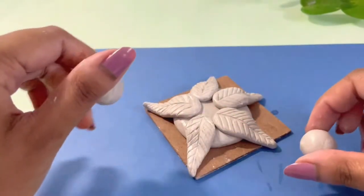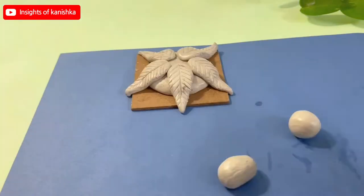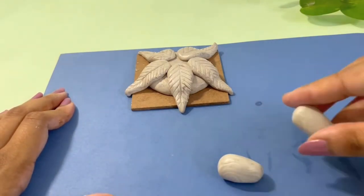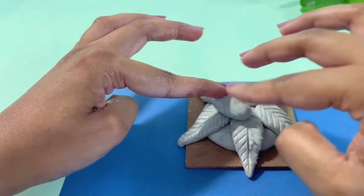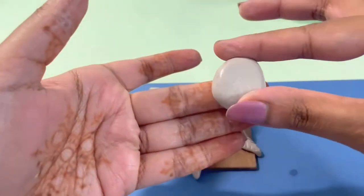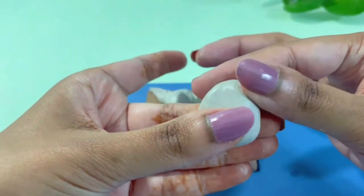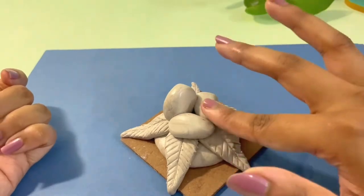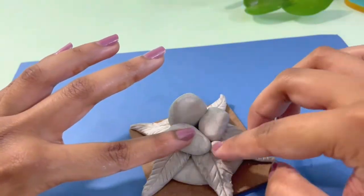Now I have two small pieces which I will make into a pair. I will place the two pieces on the base. Now I will make a body, and then I will add some details.